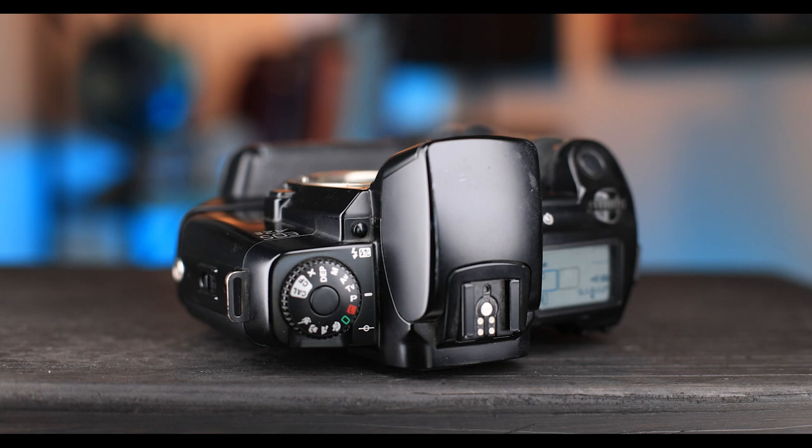Besides the autofocus, one thing I really enjoyed about using the A2E again is how fast it is to dial in settings. Changing from one mode to another is easy and quick, and adjusting the aperture and shutter speed is as simple as on a modern Canon camera. Dialing in settings was intuitive and fun, with the main hindrance being the simple plus-minus exposure meter that lacks a proper scale.